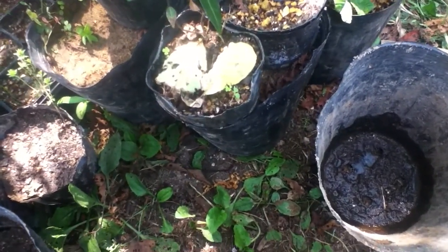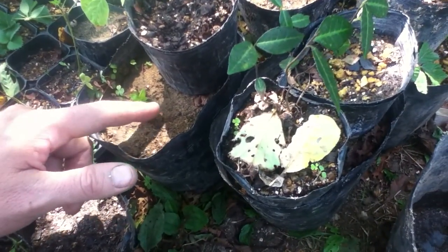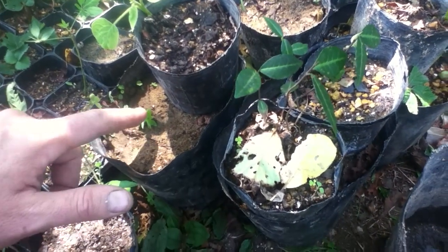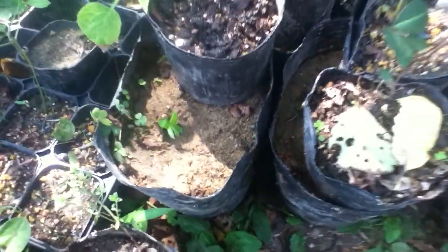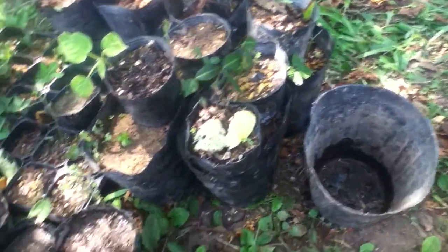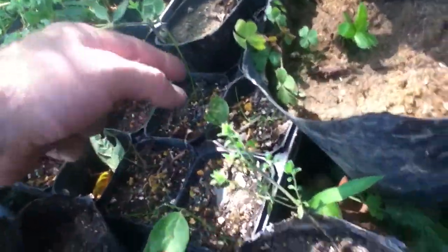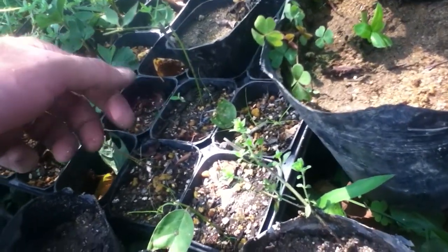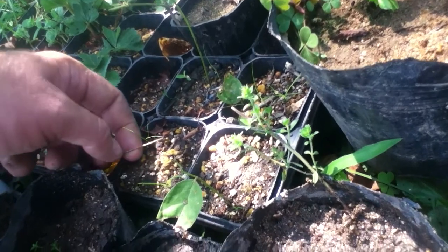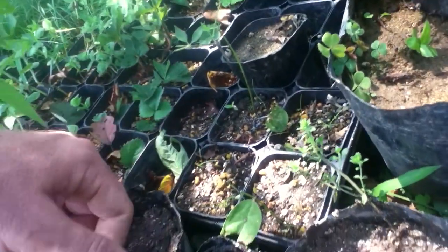Right here, this is blueberry — it was just a little branch, and if you can see that, it actually just started sprouting. Just because the leaves fall off doesn't mean it's dead. Like this one here, I'm keeping it — the leaves are off but it's still green, so it could just sprout. Now this one is dead, this is not going to do anything.